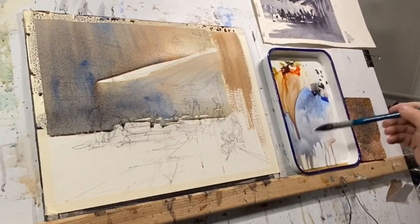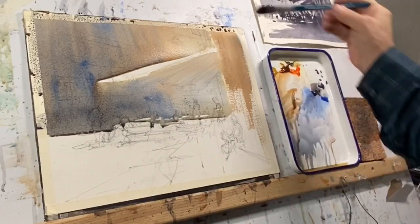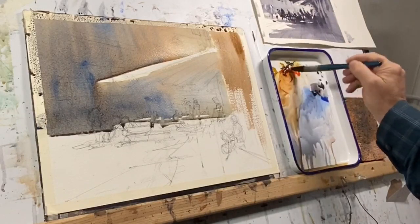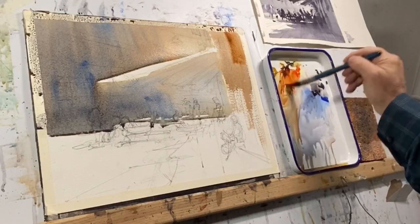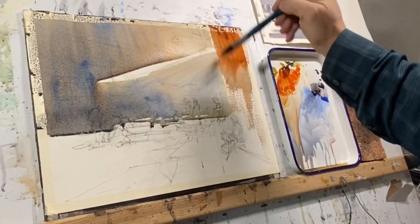Now you see me working on the right side, building up a second graded wash, which is going to eventually go from a darker, richer application above to a paler, cooler version below.